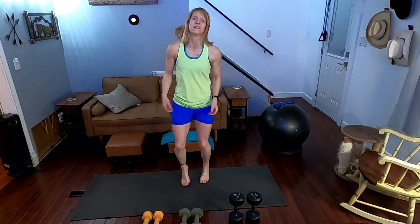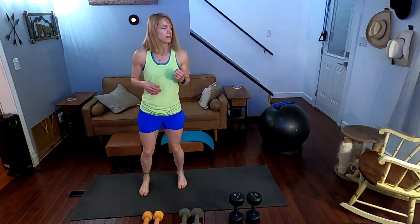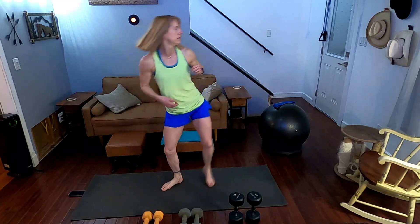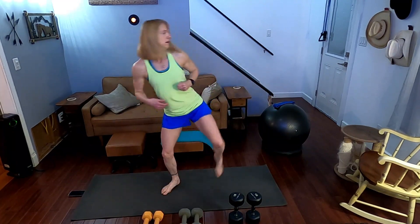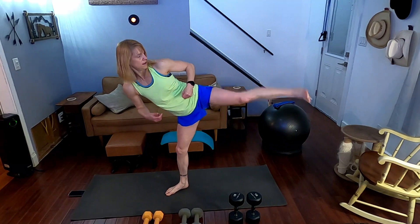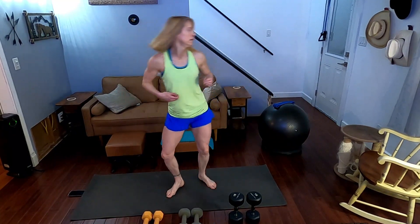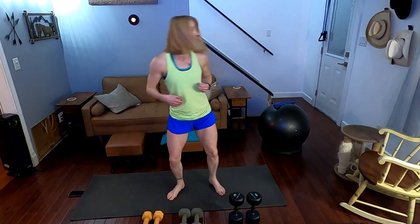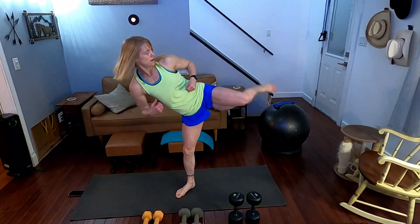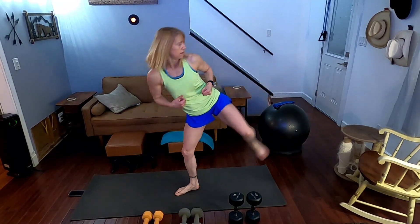I should have worn regular pants for this — going to show my thighs. Going to the other side. Three, two, one. Performing 20 back fist double side kicks on the second side, counting one through twenty.